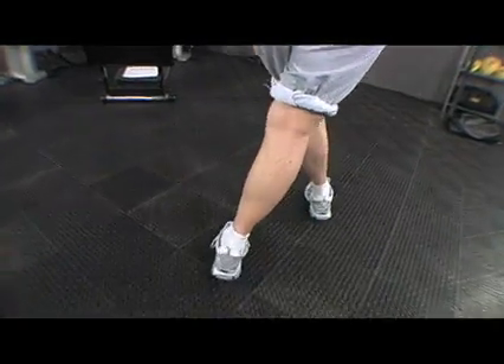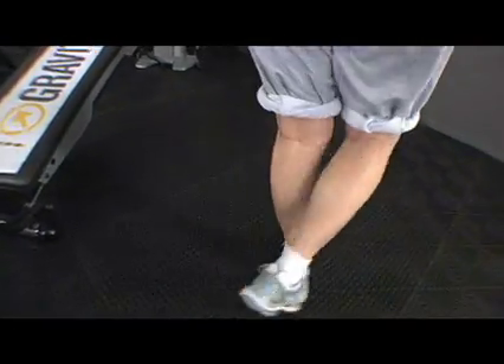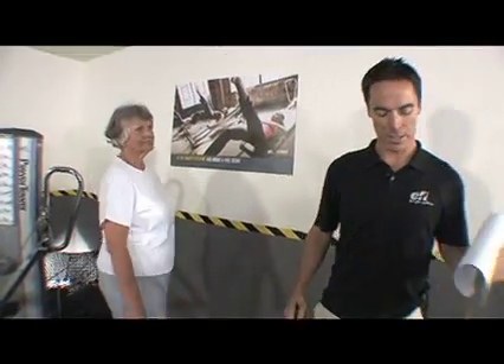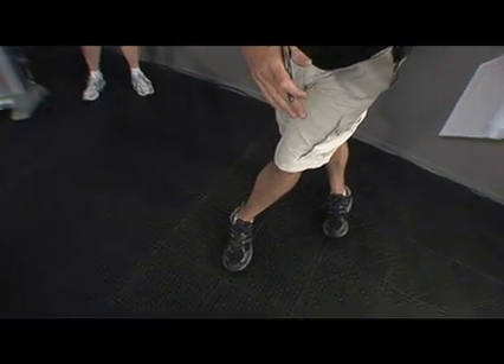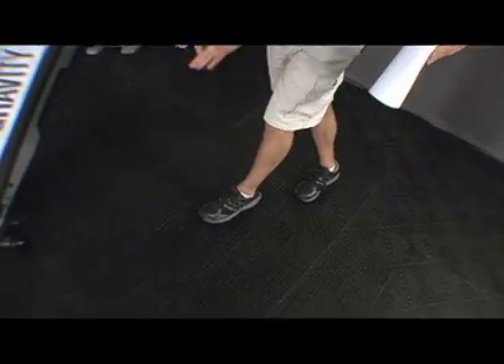It almost appears that her feet are pointing to the left with each movement. I think she auto-corrected there a little bit, but what you can see is that when one foot comes over, you would expect to see the exact opposite on the other side — that it's maybe positioning itself pointing outward. But it's almost like it was here, and I'm going to exaggerate it — so it's pointing here, here, and here.